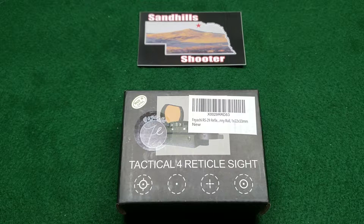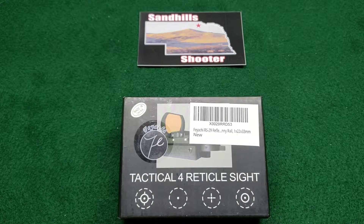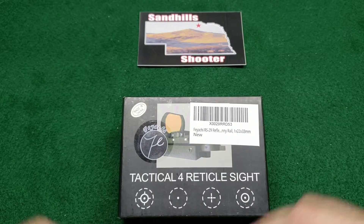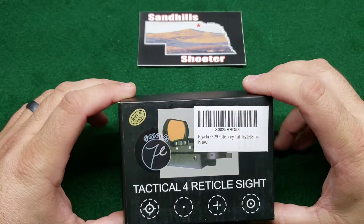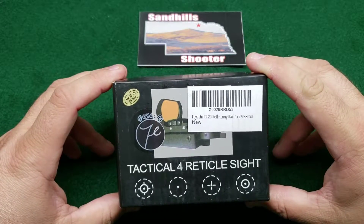This first one is from Feachi — it's the Feachi RS-29 reflex sight. It has red and green illuminated reticles for different options, and it fits a standard size Picatinny rail. There's no magnification on it, so we don't have to worry about breaking any state laws regarding magnified optics.